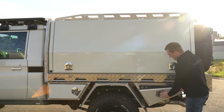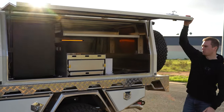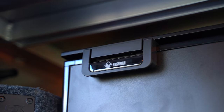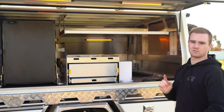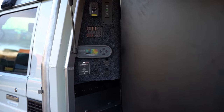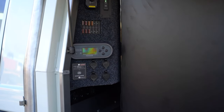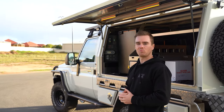Moving on to the passenger side we've got the Bushman 85 litre fridge, a pull-out drawer and a stainless table. We've wired up a custom 12 volt panel which houses the Redarc BMS fuse box, the controller for our work lights and some more power outlets, and then we've got some lighting under the doors which switches between amber and white.